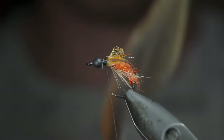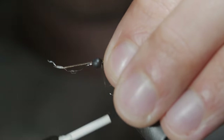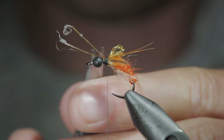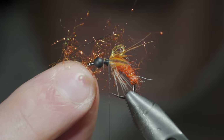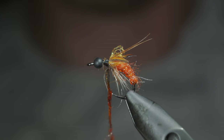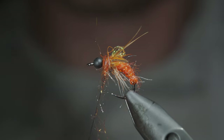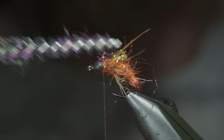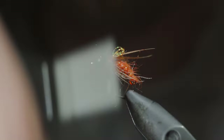Snip the excess free and grab the pheasant tail. We'll strip a few pheasant tail fibers free and secure them to the side of our fly. With this complete, we'll snip the excess free and grab some more orange hairs along with some orange ice dubbing. We'll mix these two together, create another dubbing noodle, and begin wrapping this in front of our wing case, stopping just short of the head of our fly. We'll then brush it out to give it a nice buggy look, and grab some black hairs, creating a dubbing noodle and wrapping it just behind our bead.